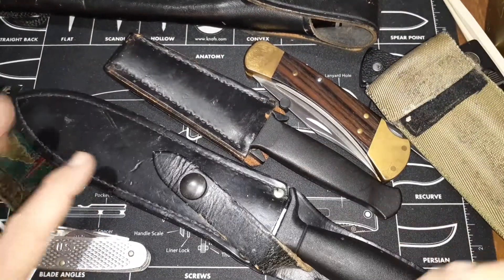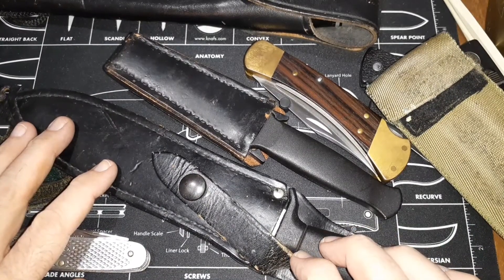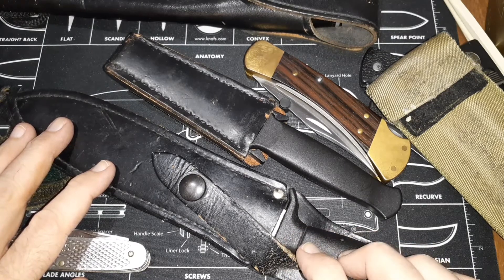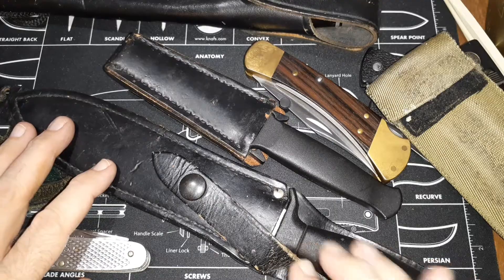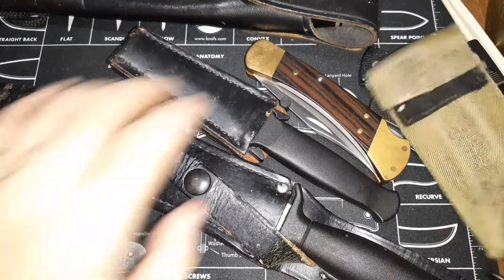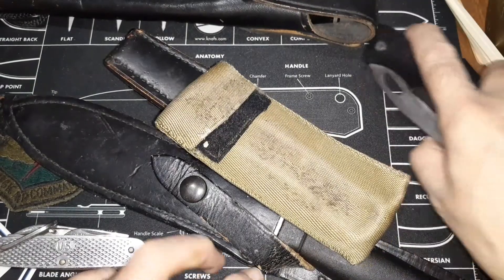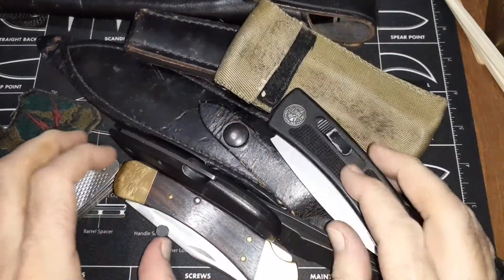I'd say the Gerber Mark II was from the early 80s, or late 70s early 80s — I know I had it when I was stationed in England. So late 70s to early 80s. Anyway, there you go — there's some of my earliest knives.